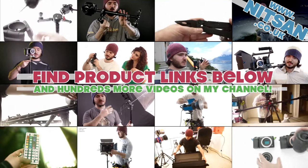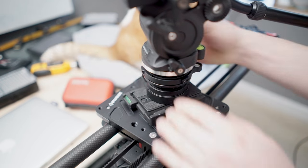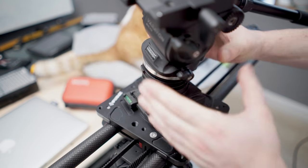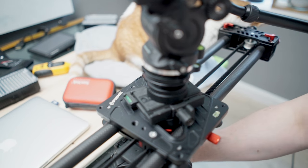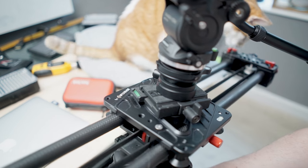Hi everyone, welcome back. Today we're taking a look at the Marsais Leveling Base, which is this little device that allows you to level out your head and then obviously just to get your shots straight, or to not get your shots straight if you want to.